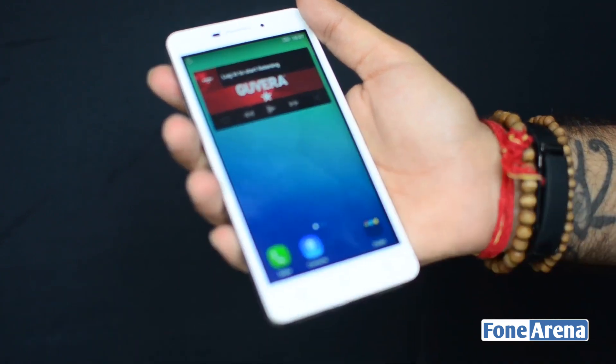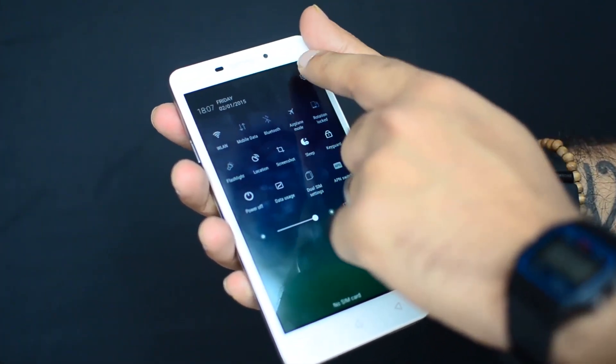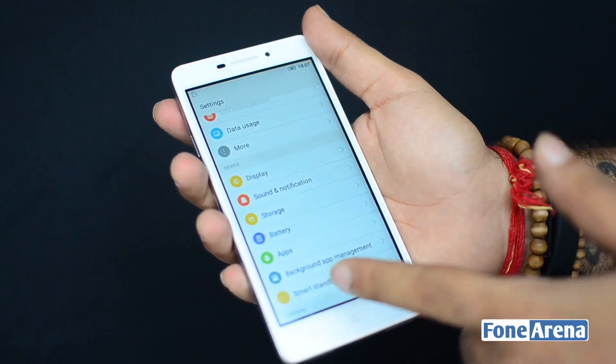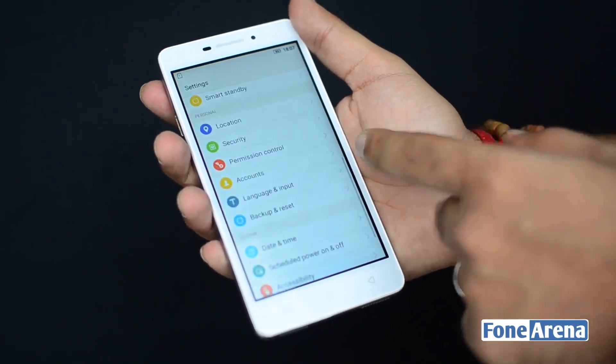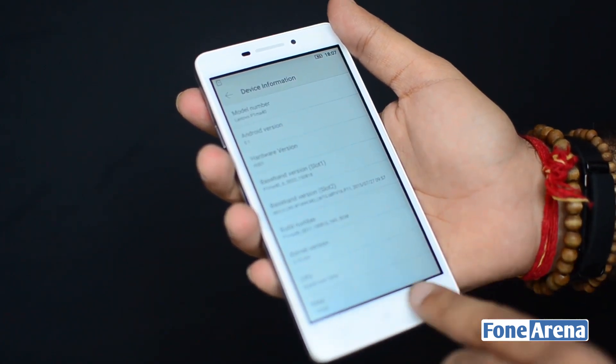This is running on Android 5.1 with a custom interface layer on top which is somewhat heavy-handed. It's not very clean, nowhere close to stock Android.